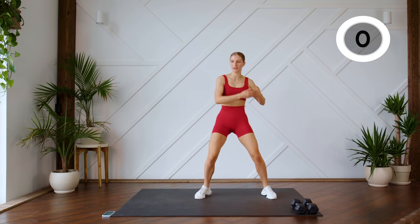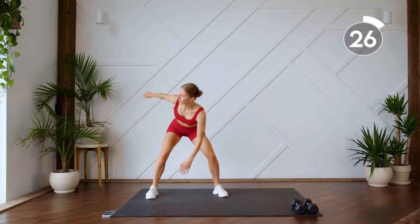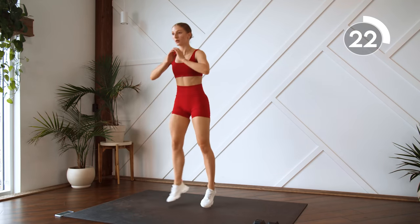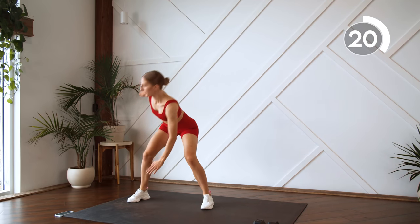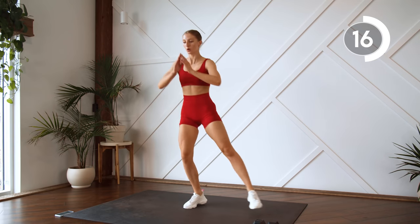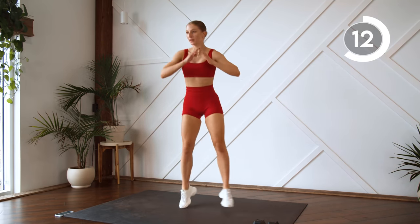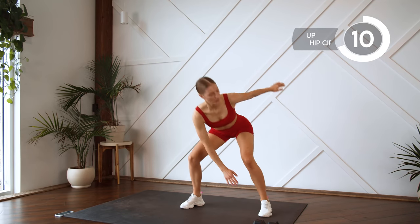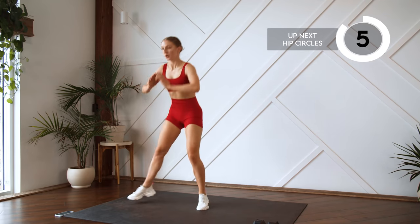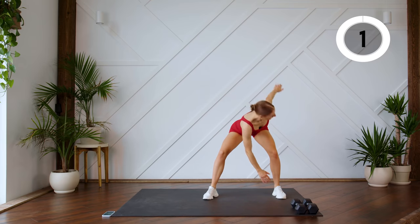We're gonna shuffle to one side and reach for those toes. Shuffle and toes.